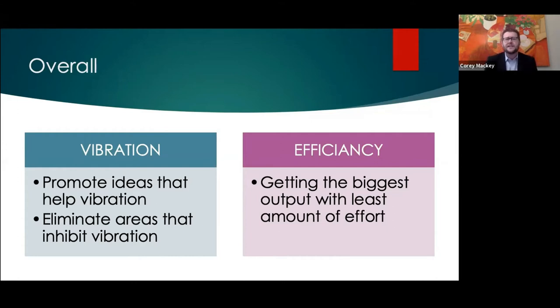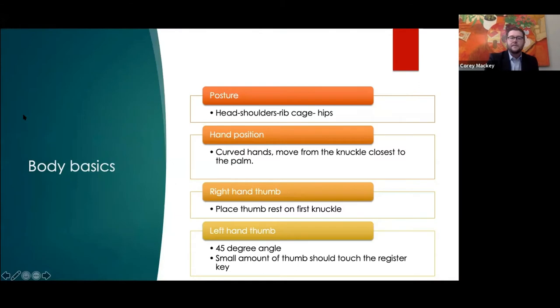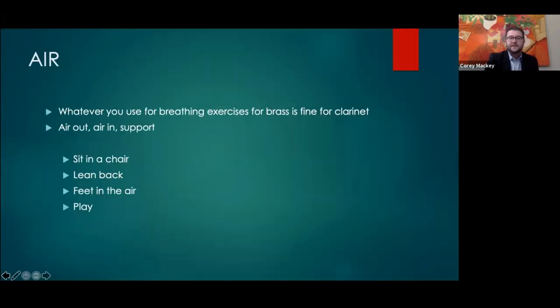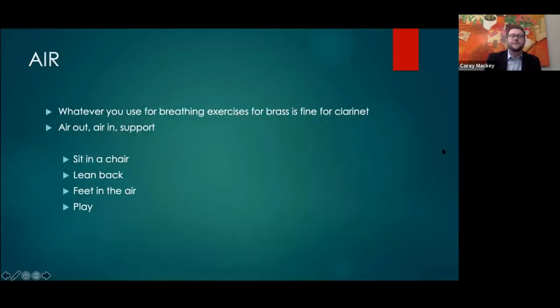Something I've been using in my teaching for quite a while is this idea of efficiency — essentially getting the most output with the least amount of effort, really in terms of hand position as well as air.